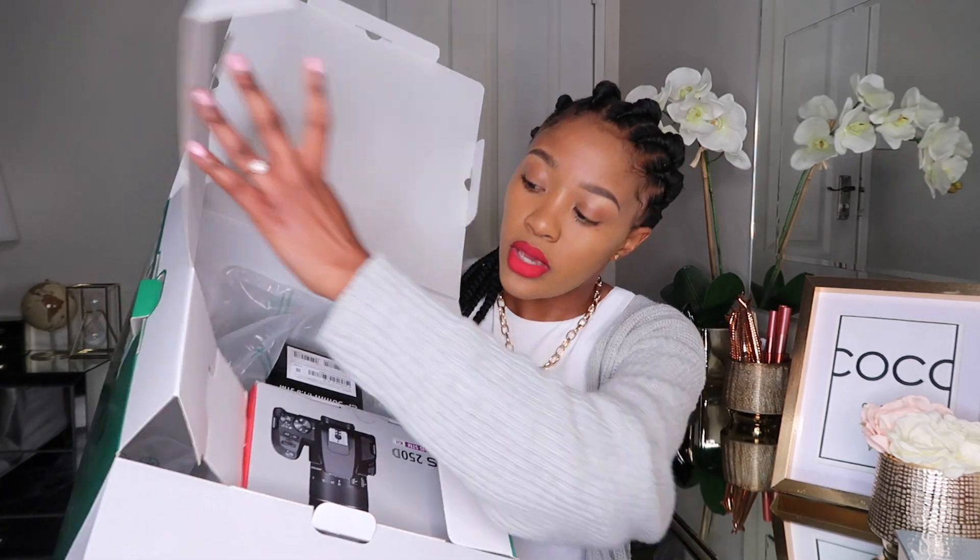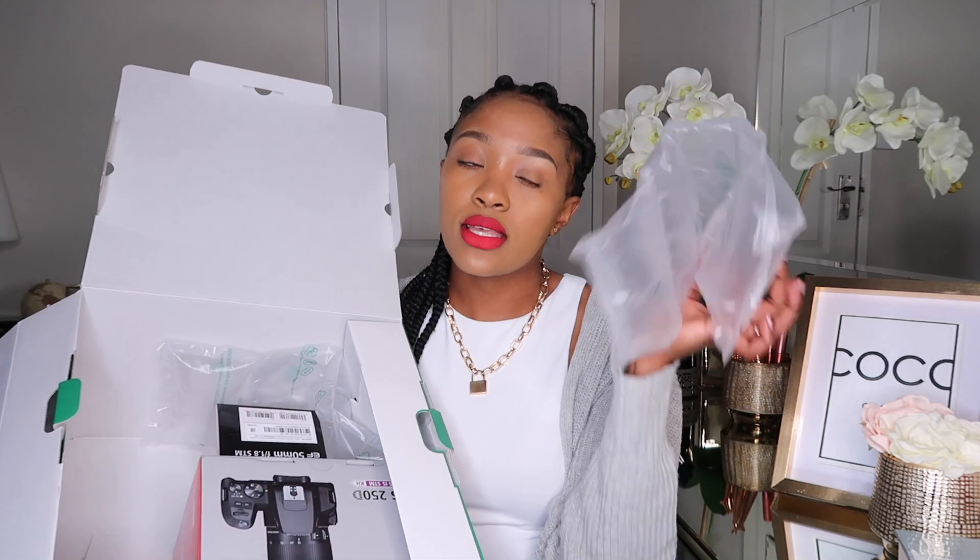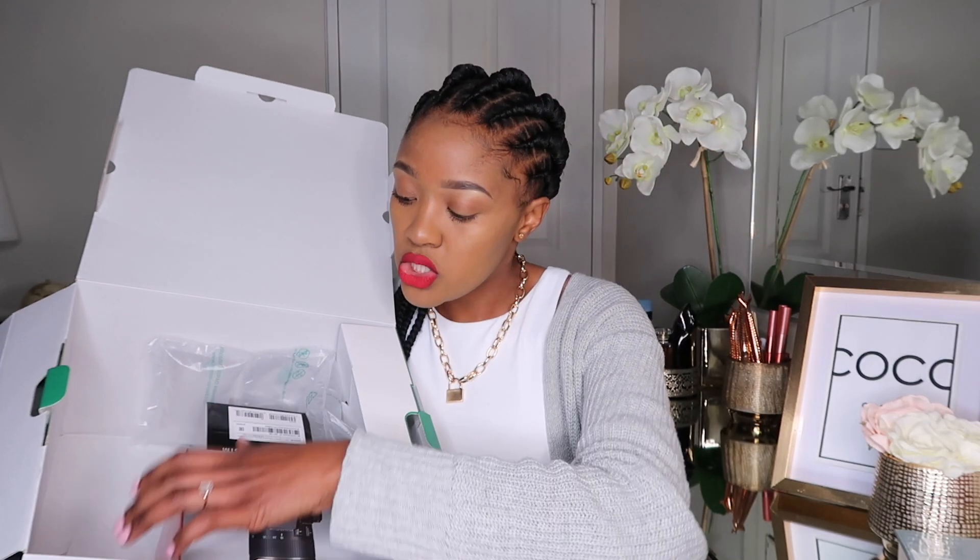When you open it, you find these foam pieces that absorb shock should the camera fall. The initial box was not marked fragile, and I think that's because they had these foam inserts inside — they basically protect the camera from getting smashed. So coming to the camera, I'm sure all of you guys want me to get into it already.